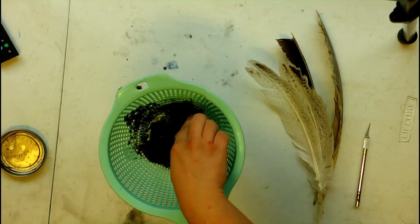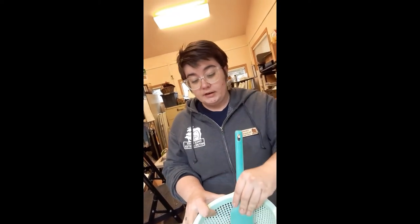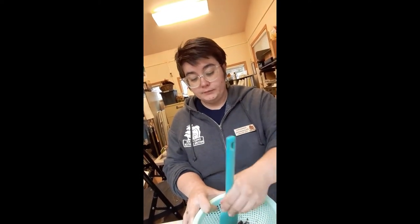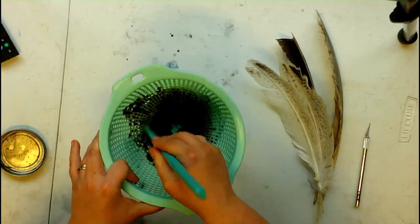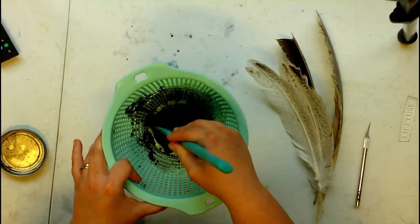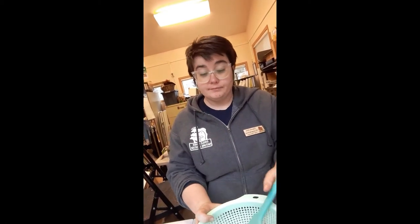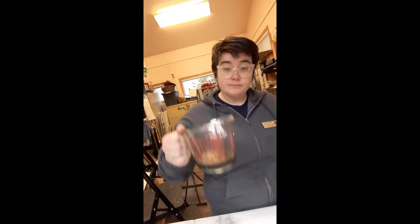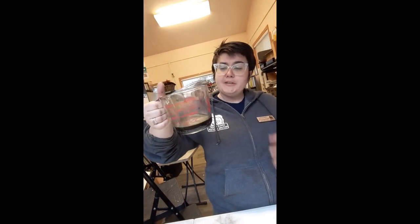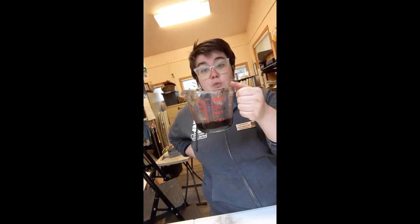I'm back with my spatula, and I'm just pressing the remaining mushroom stuff through. I'm going to get rid of that. Now I have this fantastic ink. All of that mushroom material, all of that big clump that I grabbed earlier, has made about half a cup of actual liquid.